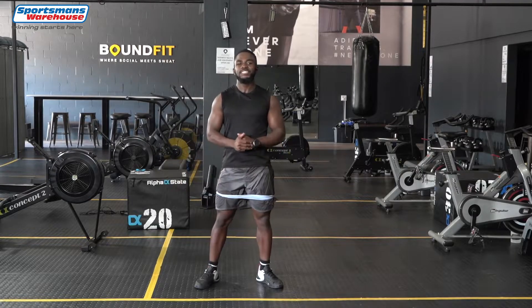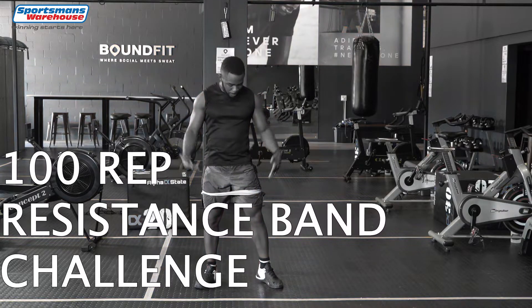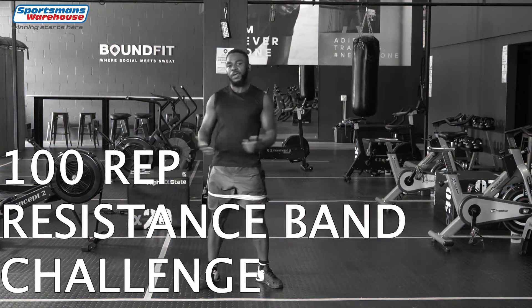Hey guys, I'm Lucky Fadzi and this is the 100 rep challenge with Sportsman Warehouse. I'm using the bands which you can get at Sportsman Warehouse as well, so get yours and join me. Let's go!